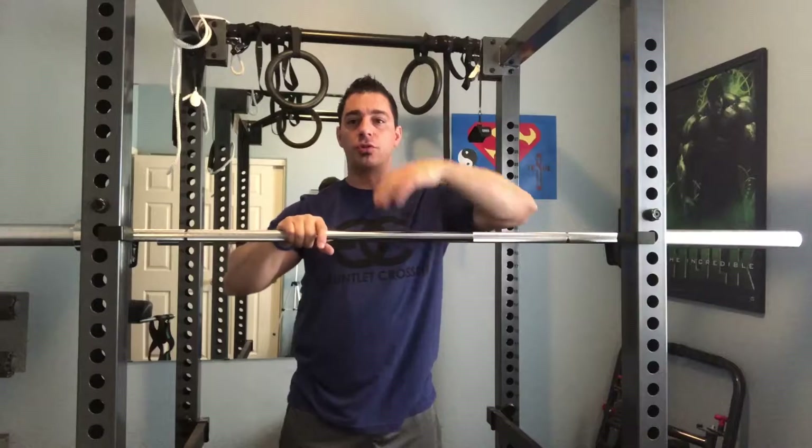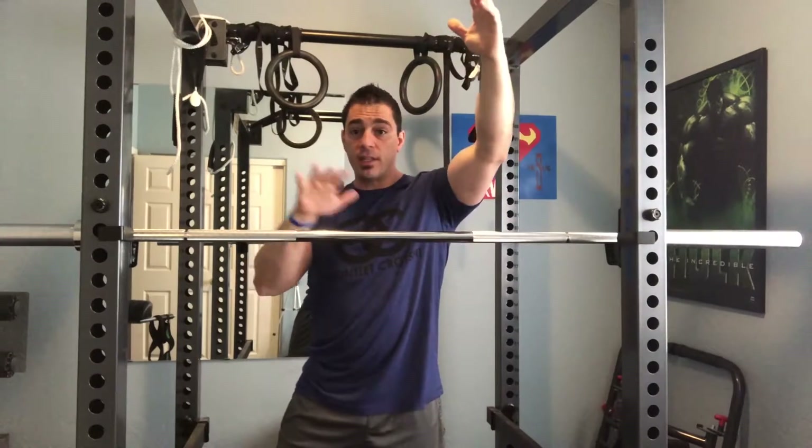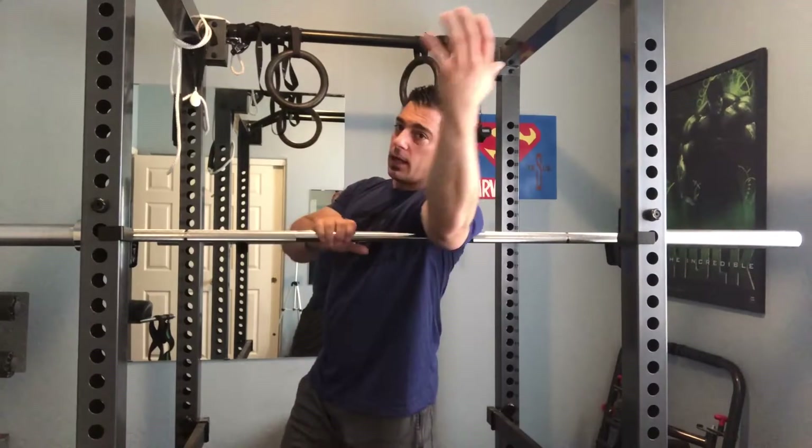Today we're going to show a shoulder opener. I really like this to open up the shoulders and strip out some of the muscles that tie into the shoulder. You're going to take a barbell, set it up on a rack, and lay your arm over it. You don't want it to be too high, otherwise you won't be able to get in there.